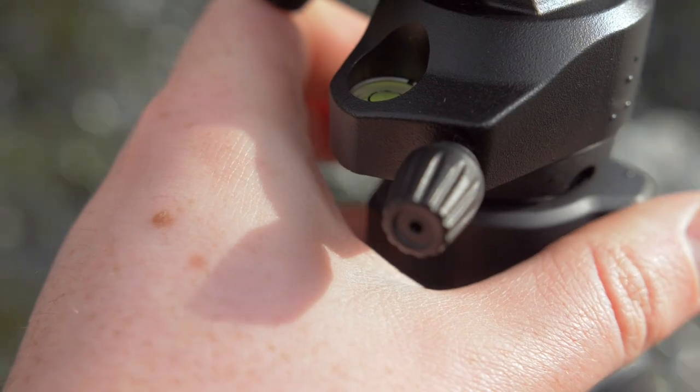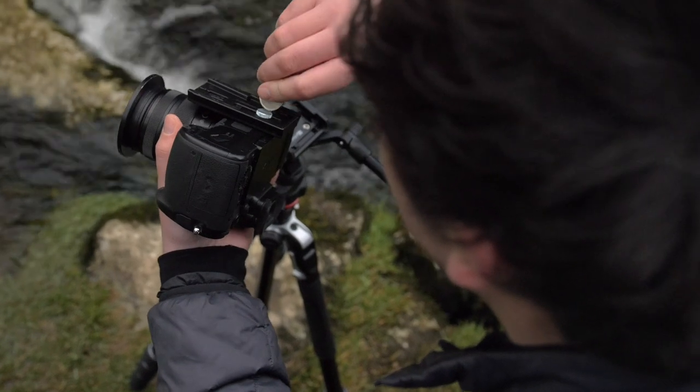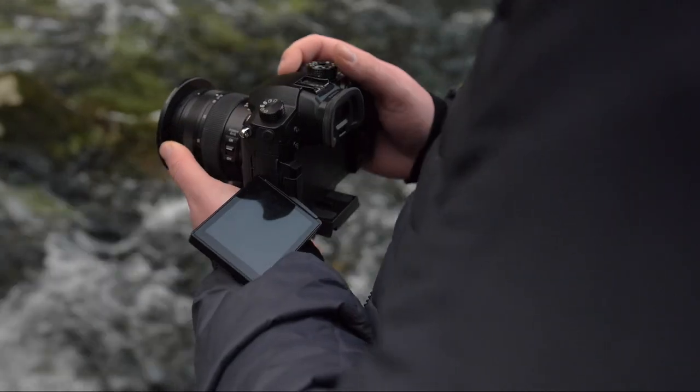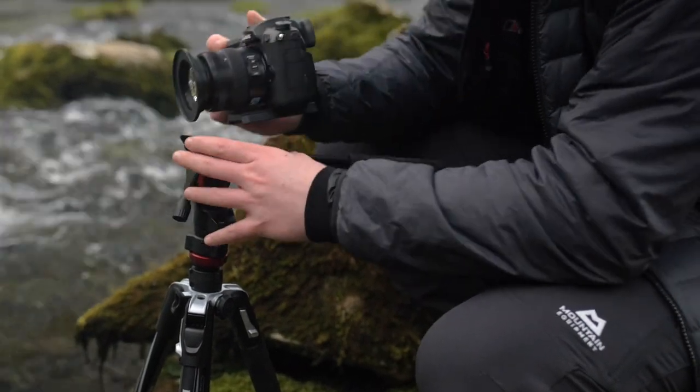Since ditching my larger camera system around 3 years ago and moving to micro four thirds, I've been on a journey to reduce my gear size and weight. And this is where the Manfrotto BeFree Live comes in.